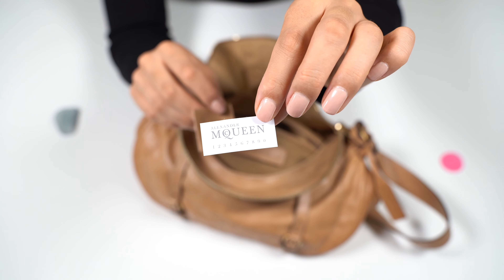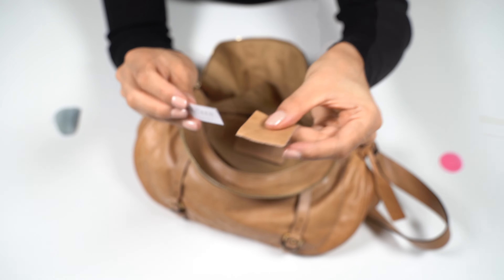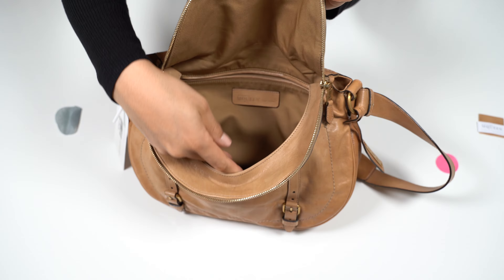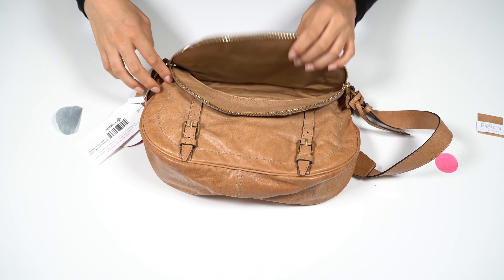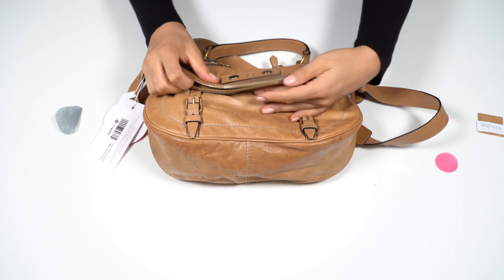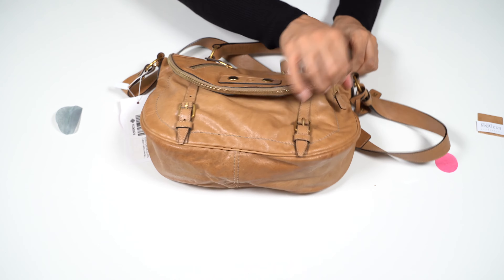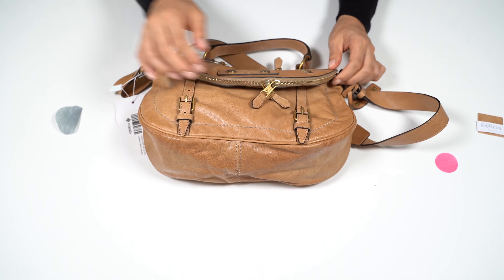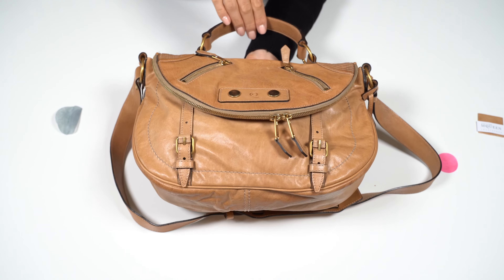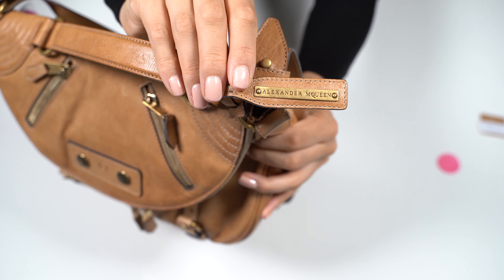Inside is a little tag that says Alexander McQueen, and an extra leather piece. I think this is a small patch — if the bag gets damaged we can use it for repair or as a reference. It also has this removable bag charm.